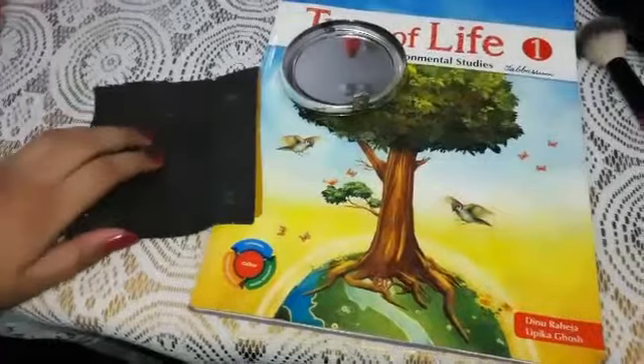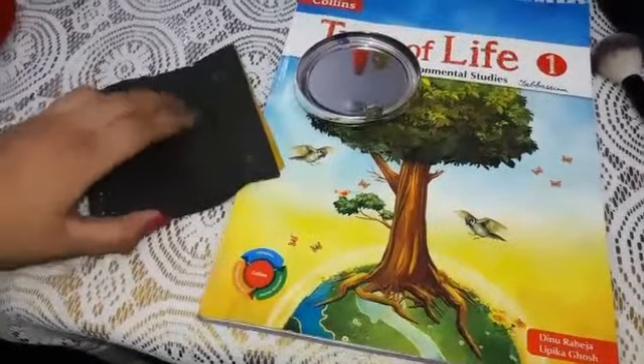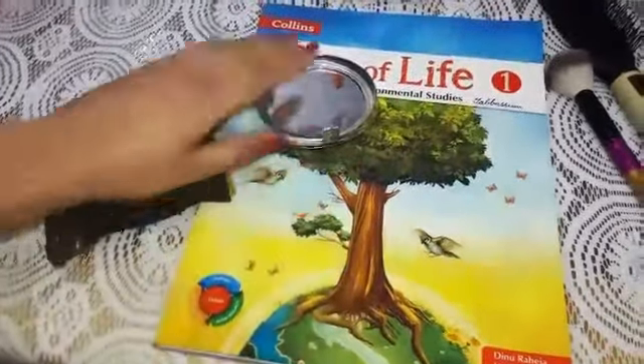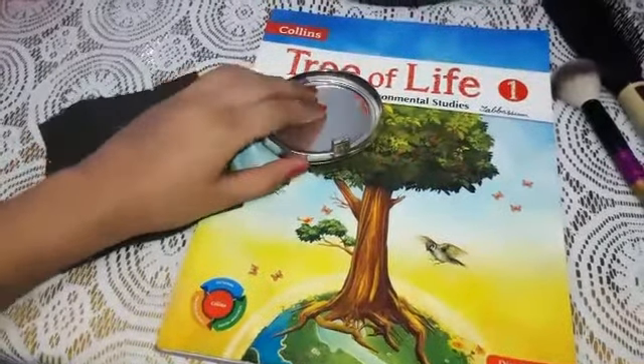Yes, the surface of the sandpaper is rough and the surface of the book is smooth. Children, you can see the mirror also. That is also having smooth surface.